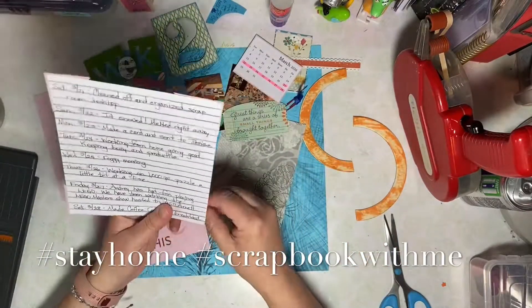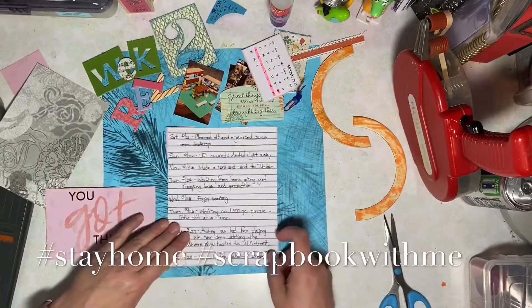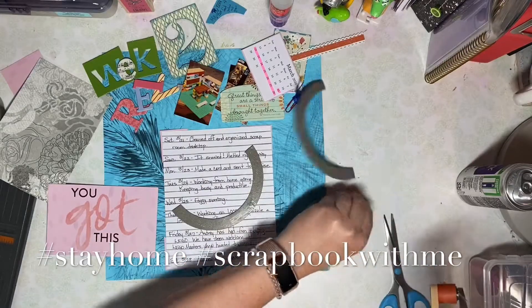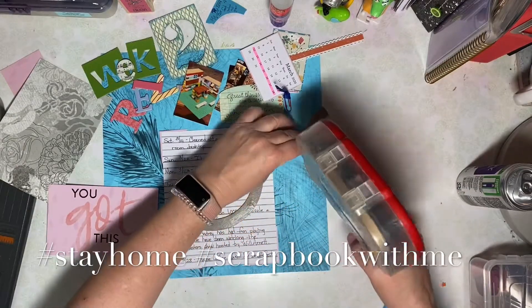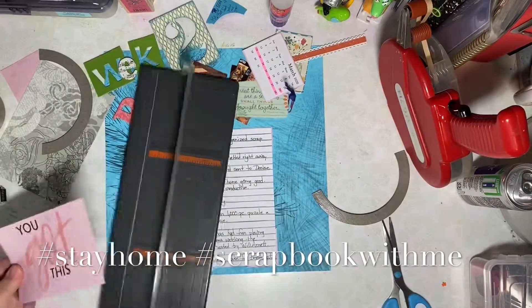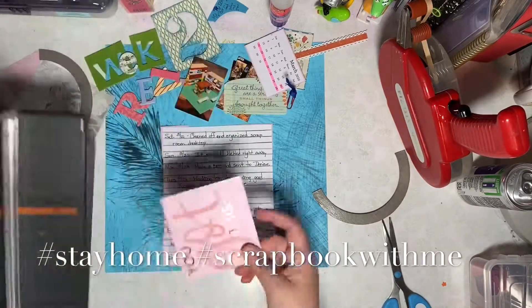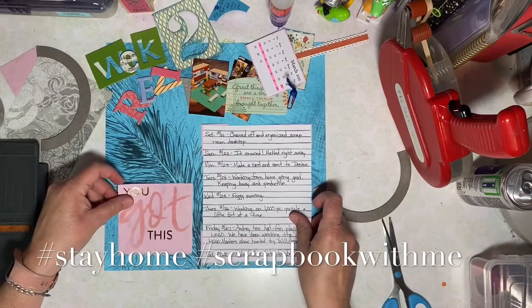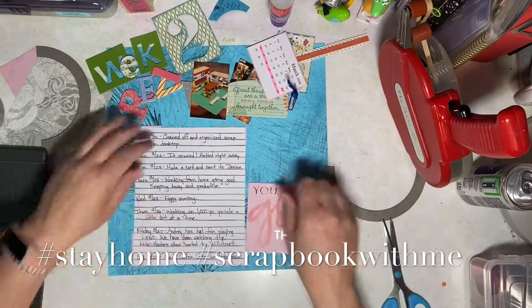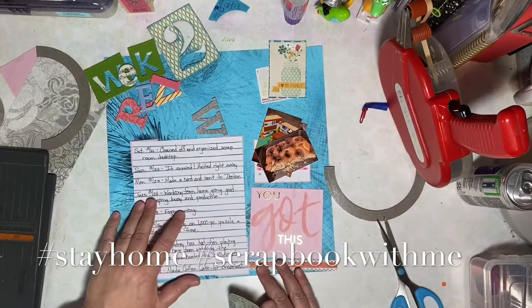This layout will come together a little more quickly because I've already journaled highlights from this last week. I've been working from home, we're doing a puzzle, we're watching the Lego Masters show on Fox, and this morning I made some coffee cake for breakfast. The week has gone by fast and we have to continue to encourage ourselves to stay positive and appreciate this special time with family.